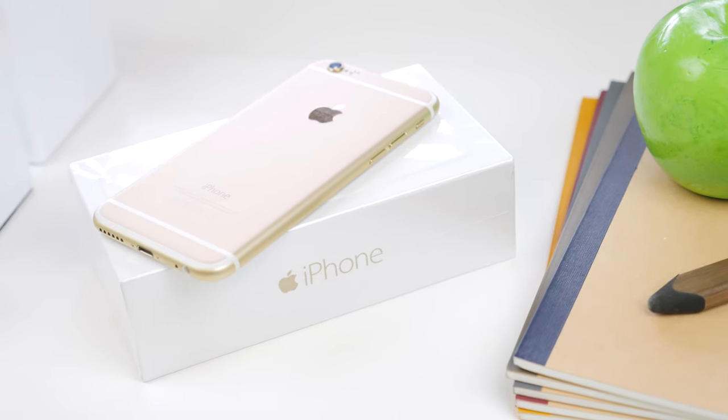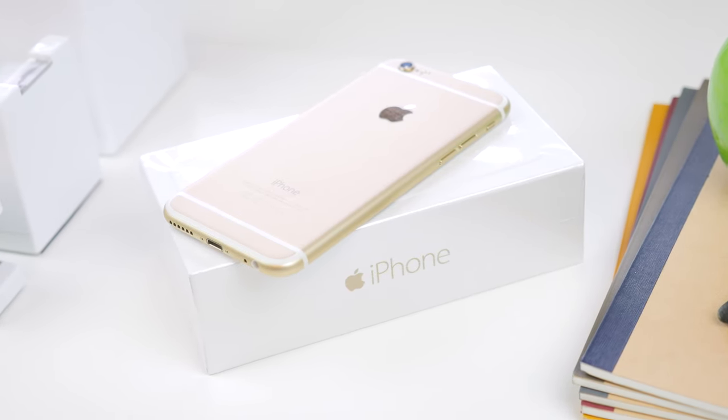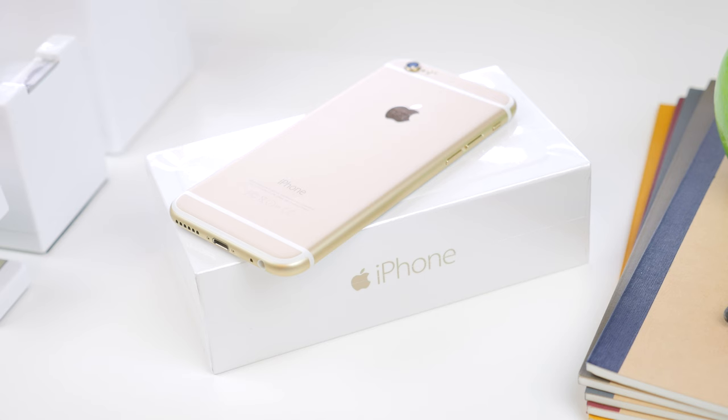Be sure to give this video a thumbs up, as I went through absolute hell to get this device on day 1 to bring coverage for you guys. Let me know what coverage you'd like to see on the iPhone 6, and stay tuned for my unboxing of the iPhone 6 Plus hopefully coming early next week.